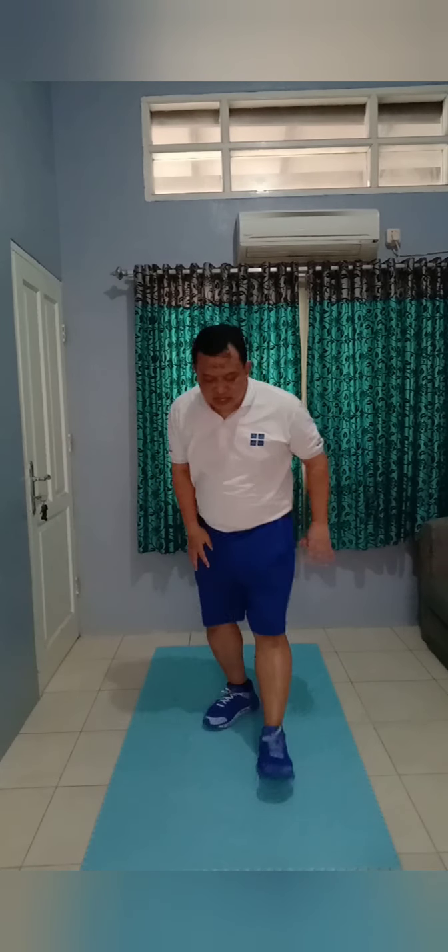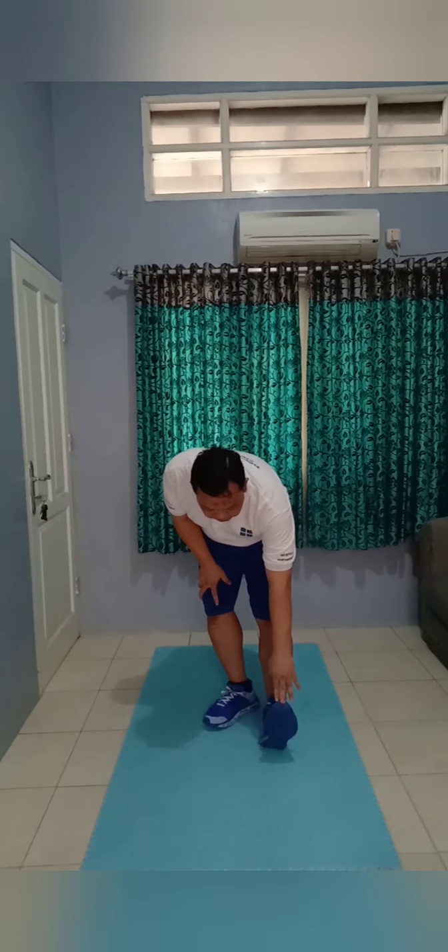Change, that way. 1, 2, 3, 4, 5, 6, 7, 8. Change, 1, 2, 3, 4, 5, 6, 7, 8. Up, up, 1, 2, 3. Change, 1, 2, 3.